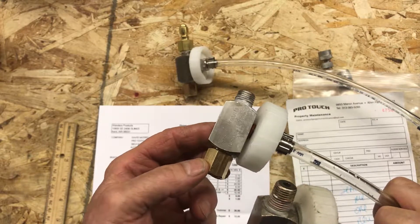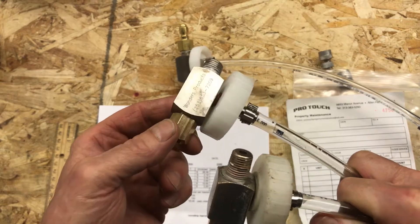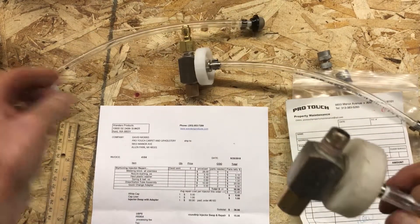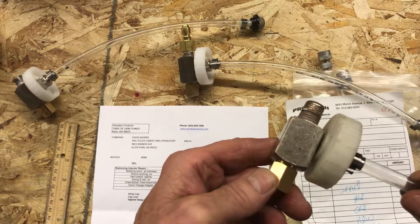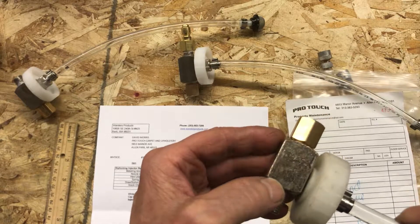I'm adding a quick change adapter — he already had a stainless nozzle bushing. This injector probably has ten years of life left in it easy. This other injector is a standard one he's had for a long time — it doesn't even have much writing on it, though you can faintly see the HydroForce writing.